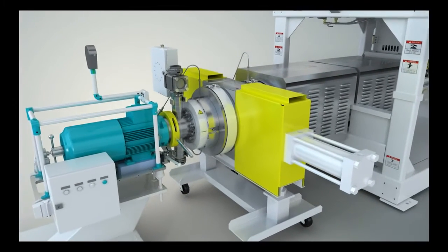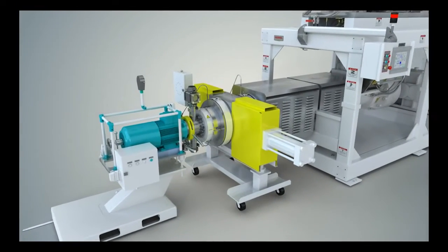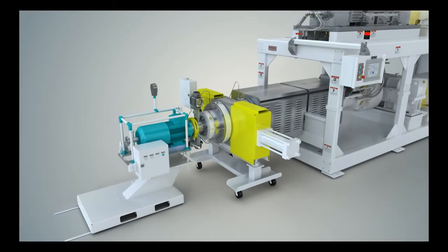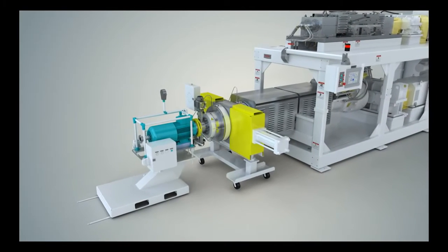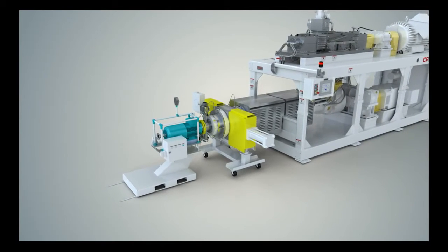By allowing accurate, independent control of an integrated continuous mixer and extruder system, the CP provides greater control of product quality and processing versatility, while delivering higher efficiency when compared to other technologies.